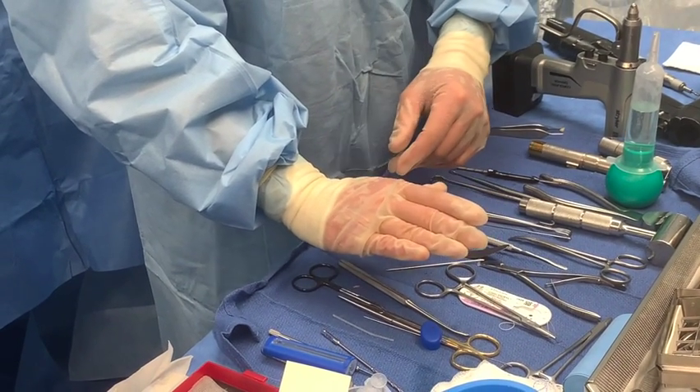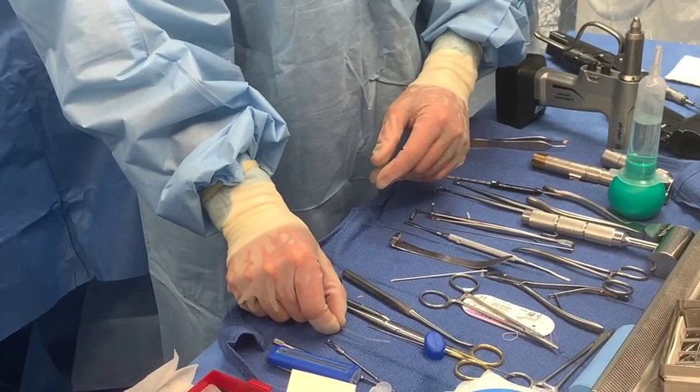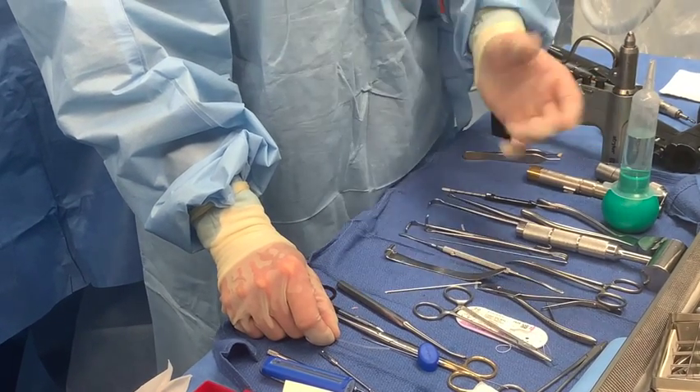Most people also don't want a really straight toe — they want to have a normal flexion. So this device is perfect, and again, it absorbs over about a year's time.